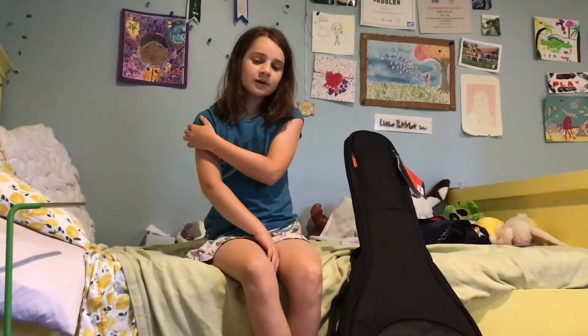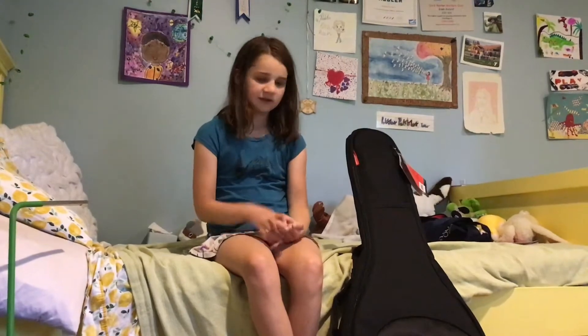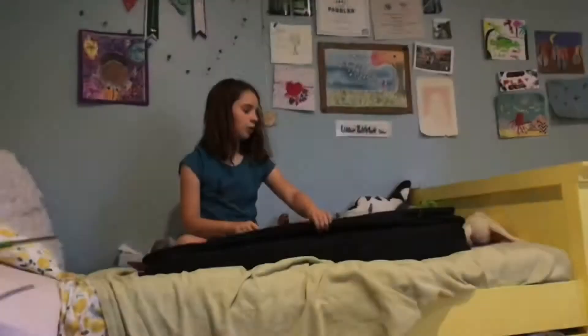What's up guys! Welcome back to Pebbles and Rocks. A couple days ago I got this new guitar and I wanted to show it to you guys, so let's get into the overview. Open her up.